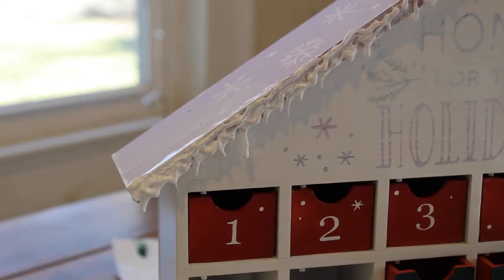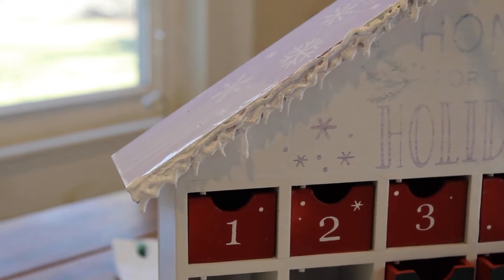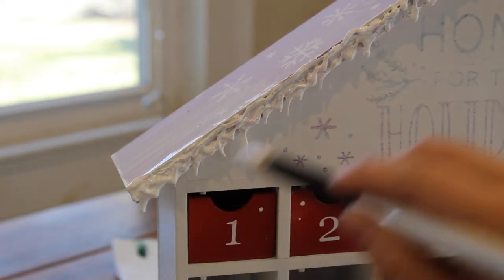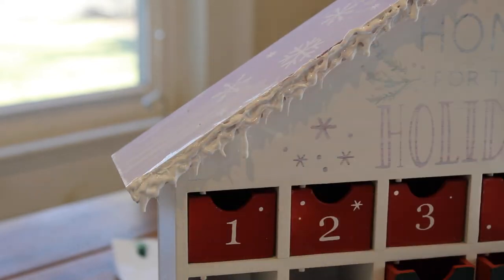Okay, so now I'm painting it and it looks okay — it's super cute. I cut the ones off that dripped, and they actually kind of look like icicles. Like, more than just dripping snow, they actually look like icicles.